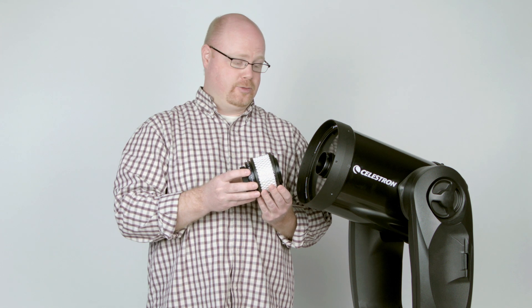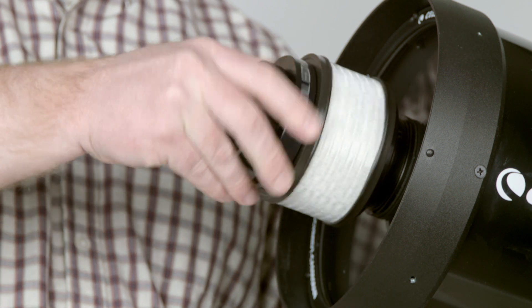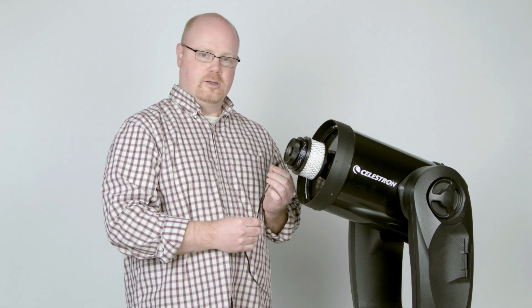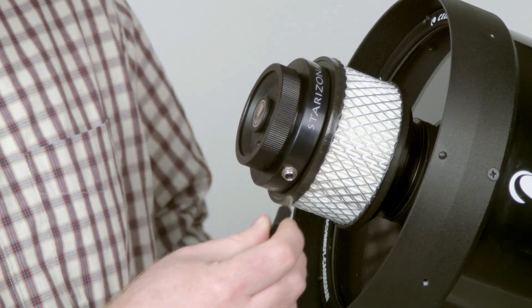Then the CoolEdge is simply threaded onto the front of the telescope. Plug in a 12-volt power supply and you'll hear how much air is being pulled through the telescope.